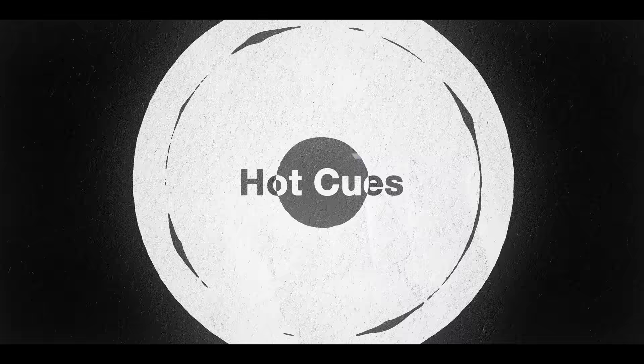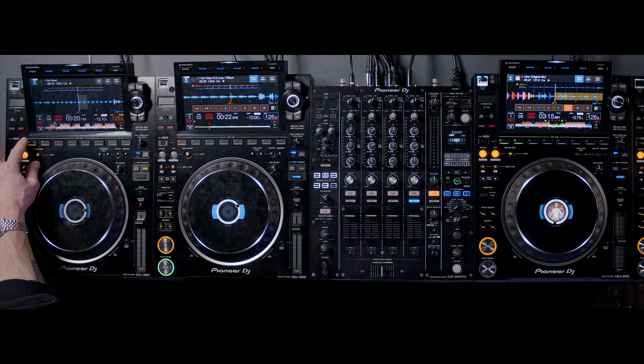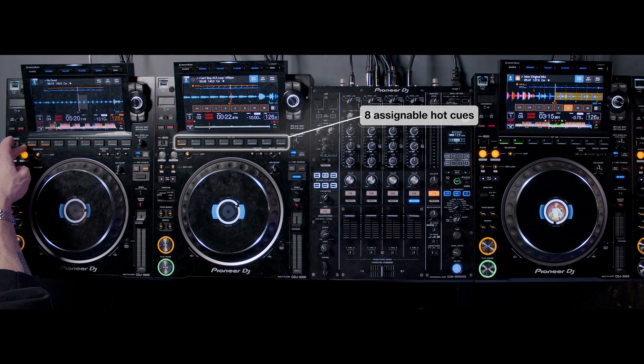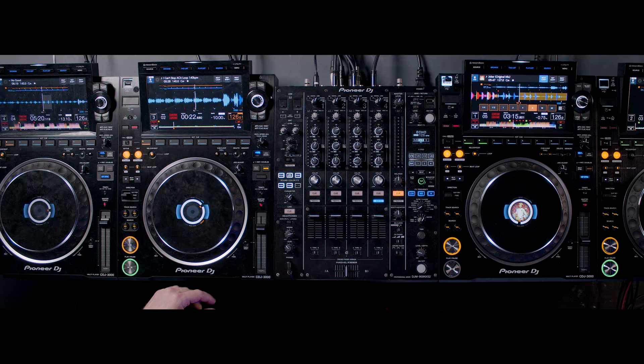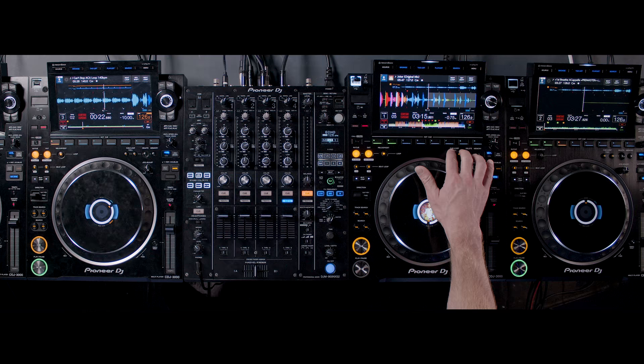So with the hot cues in this mix, we started off with a hot cue assigned to a loop on this. I'm triggering it with the hot cue right on the beat. The hot cue loop assigned again on deck two, triggering it with the hot cue. On the third deck, I actually use a hot cue to jump out of a loop.